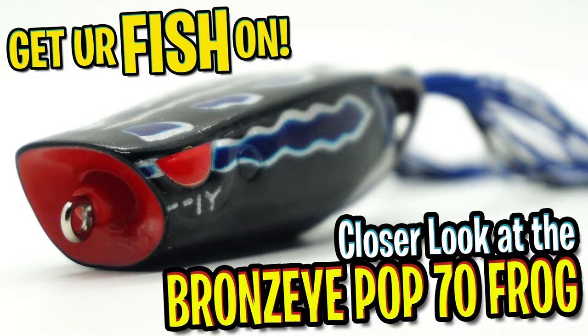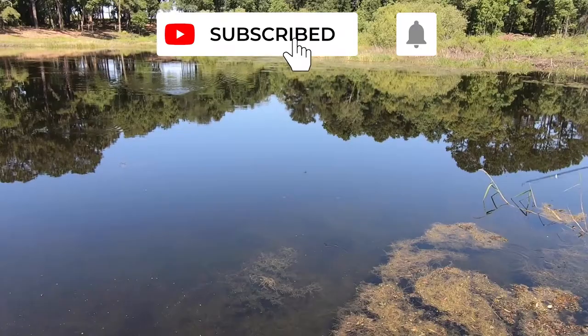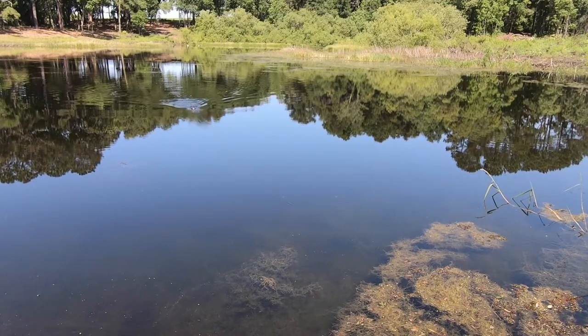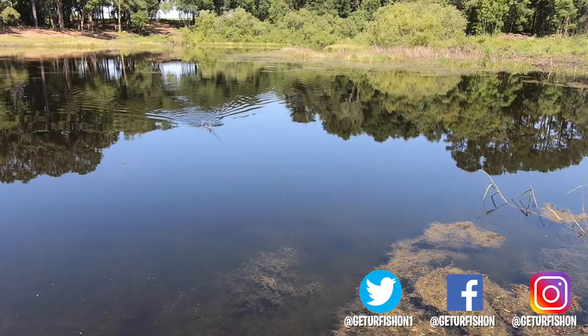Thanks for watching our closer look of the Spro Bronzi Pop 70. Thanks for hitting that subscribe button and that notification bell. Leave a comment below and tell me what you think. Hit that thumbs up button and support the channel. It's time to go take a kid fishing — get your fish on. We will see you soon.